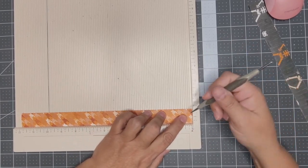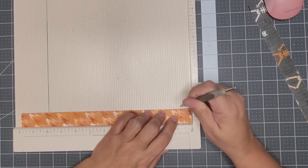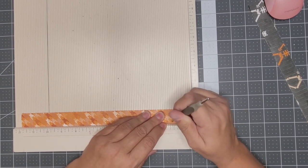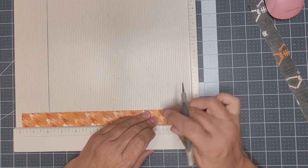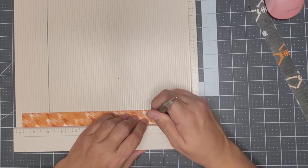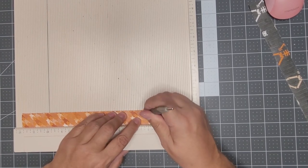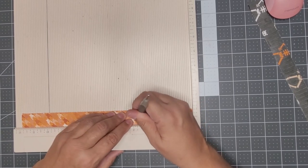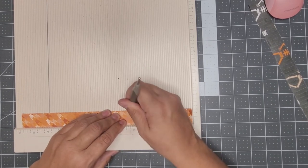I'm using the smaller stylus and trying to go over it twice so I can get a deep score, but with designer series paper you definitely don't want to press too hard because this paper is very fragile — it'll rip. It's a lighter weight, so be careful. I really like this pattern; I think it's called Houndstooth.